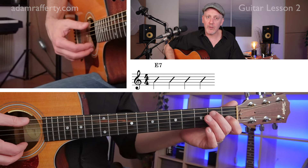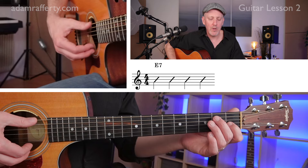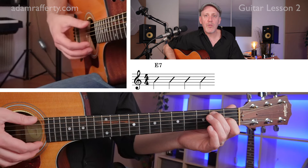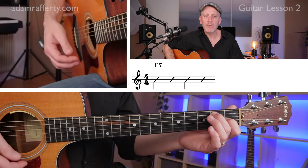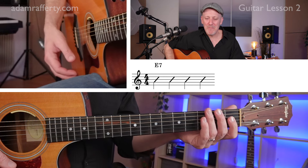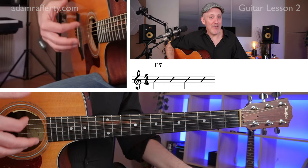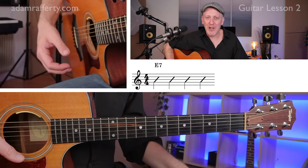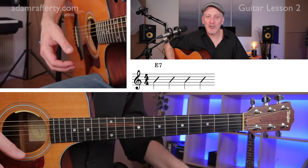Why don't we do that together? Here we go — ready? And one, two, three, four. See? Easy. So if you can do that, you can play our piece, which I've aptly titled Strumming the Blues. We're just going to practice strumming through these three chords.